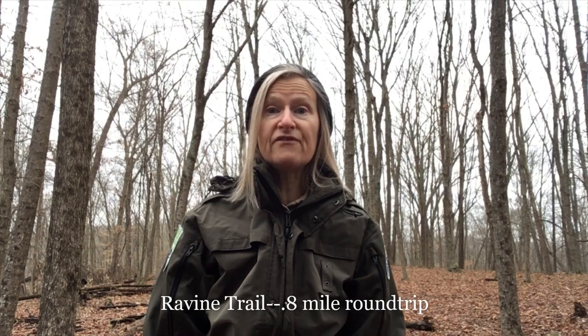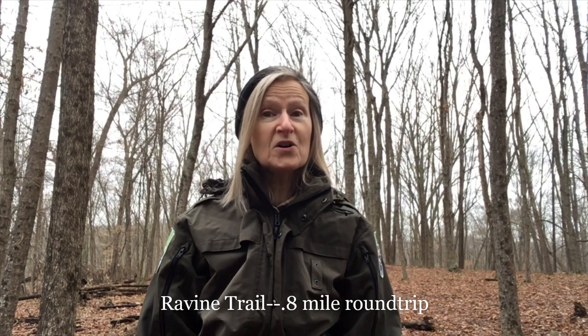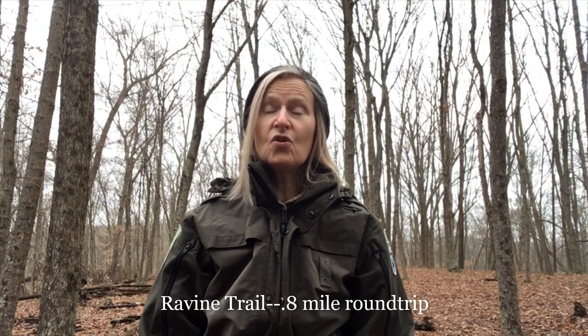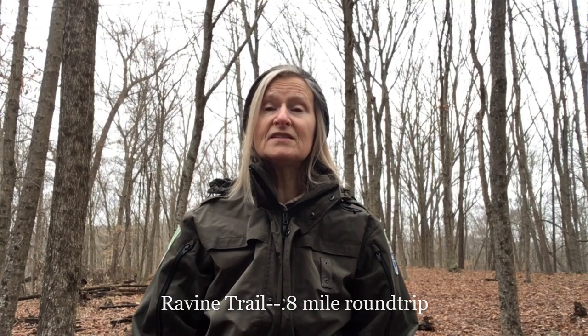Hi everyone, welcome to Burr Oak State Park. I'm Julie Gee, the naturalist at Burr Oak. Today I'm going to feature the second winter hike on the trails at Burr Oak. We're going to be hiking the Ravine Trail and our destination is only four tenths of a mile, so the entire round trip hike is eight tenths of a mile. This is my favorite short hike at Burr Oak State Park.